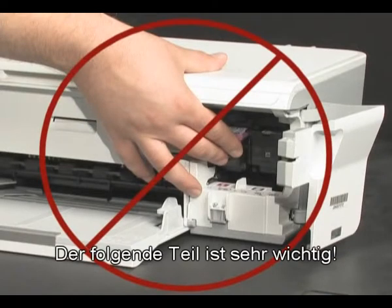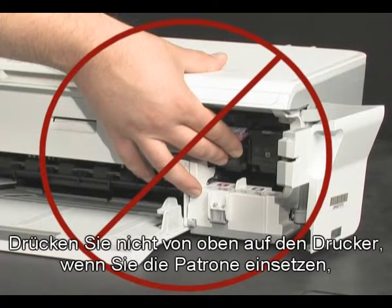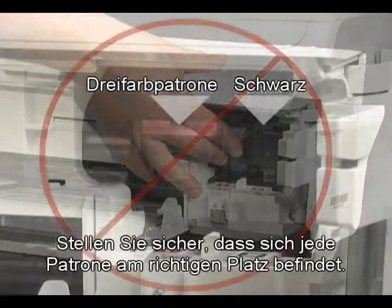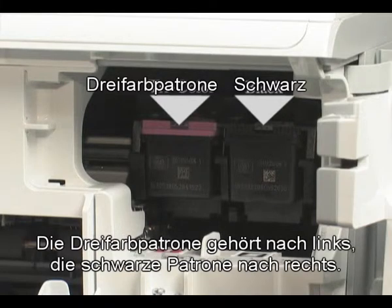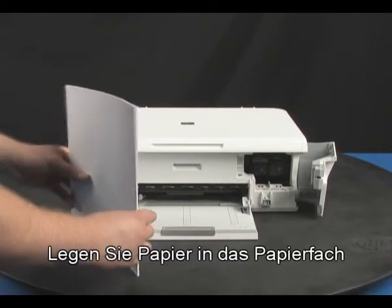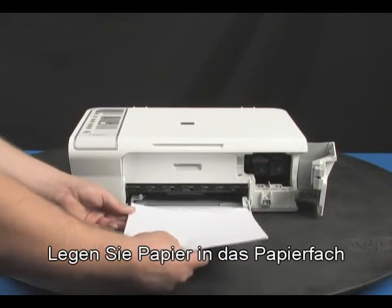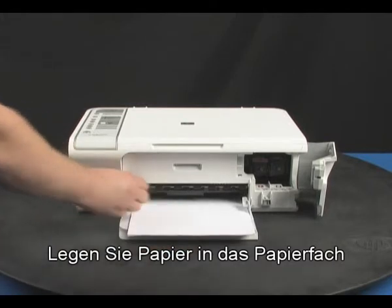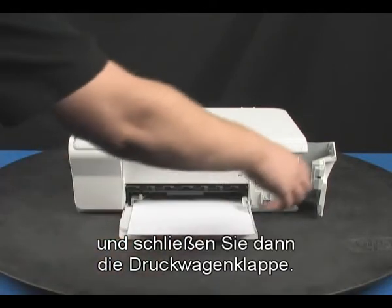This part is very important: as you're inserting the cartridge, do not use the top of the printer for leverage. This can cause the carriage to lift out of position and damage the printer. Make sure each cartridge is in the correct slot — color on the left, black on the right. Load paper into the input tray, and then close the cartridge door.